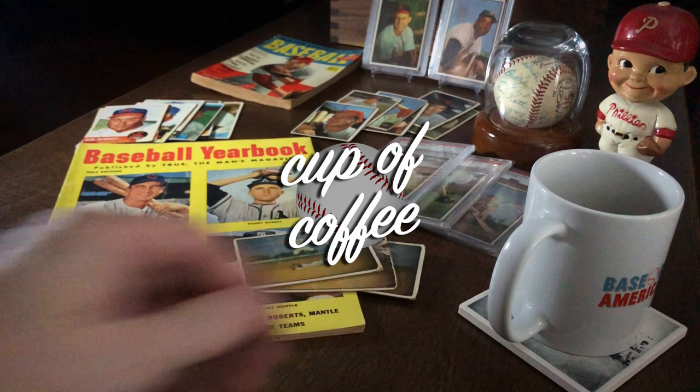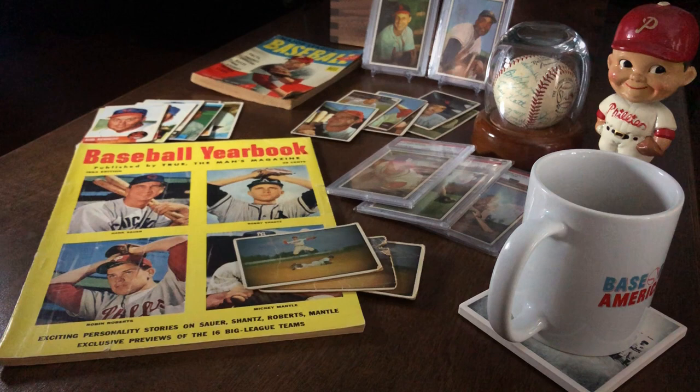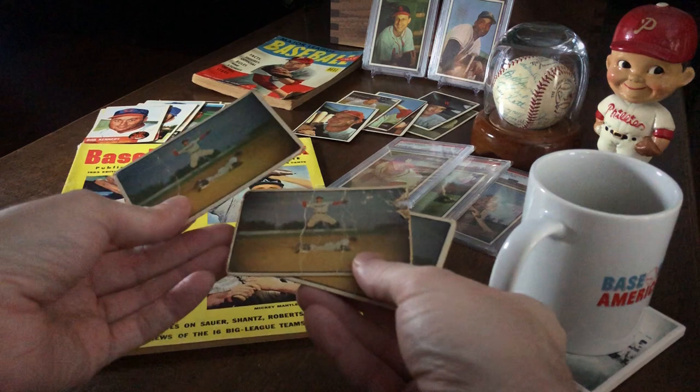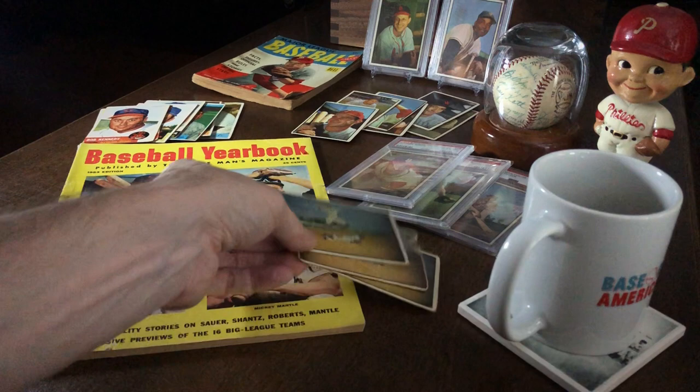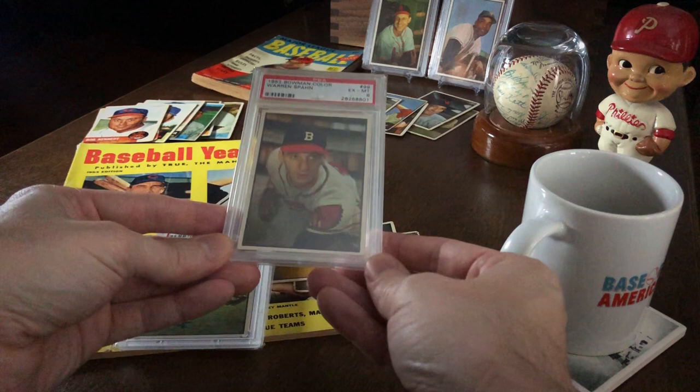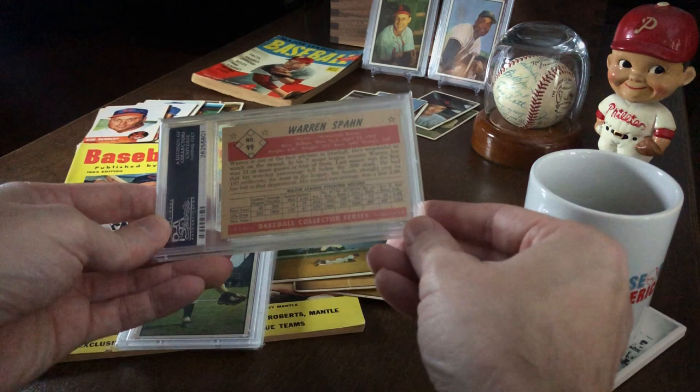What's up everybody, Alex here with another cup of coffee video. This is one that I've been wanting to make for some time. One thing that I keep coming back to in my card collecting is the appreciation I have for just how these cards were made in the first place — any card, whether it's pre-war or 50s, whether it's extremely well known or somewhat obscure. Part of what's cool about card collecting is not just the cards themselves, but the stories behind the companies that created and distributed them — the artwork, the styles and designs, and the innovation that went into making these things.